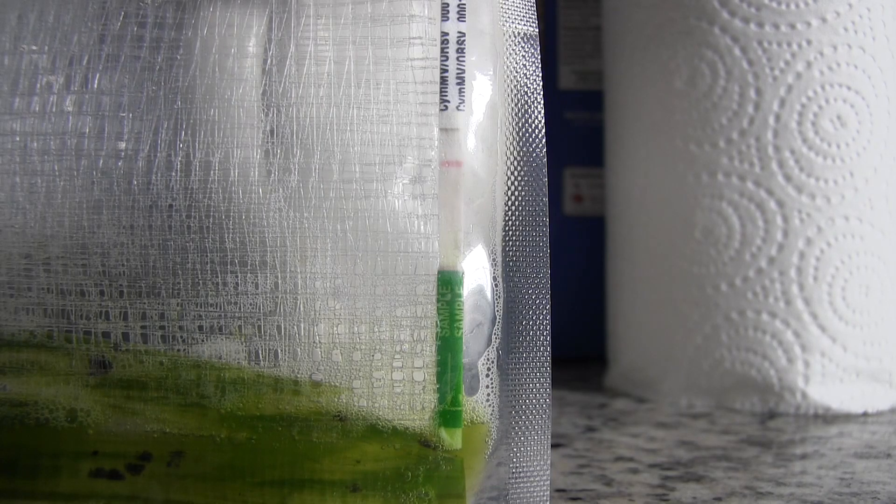Now it does have lots of spots on it, but if any of you have grown zygopetalums, you know that is a thing that happens with zygopetalums. I'm going to research a little bit and see if there's anything that can be done about those spots or to prevent new ones. I'm going to go ahead and clean the plant up and then show it to you after.